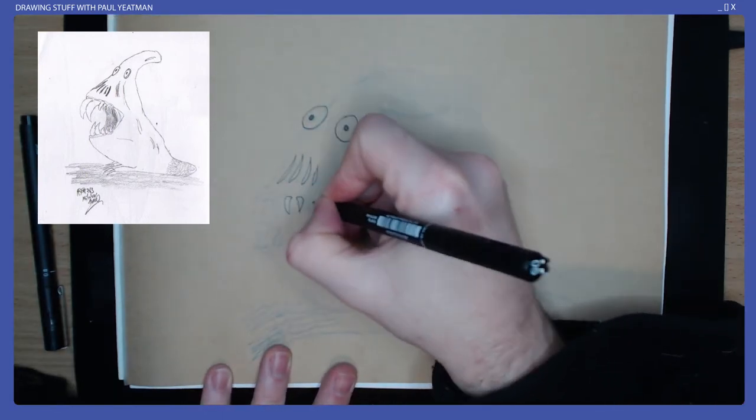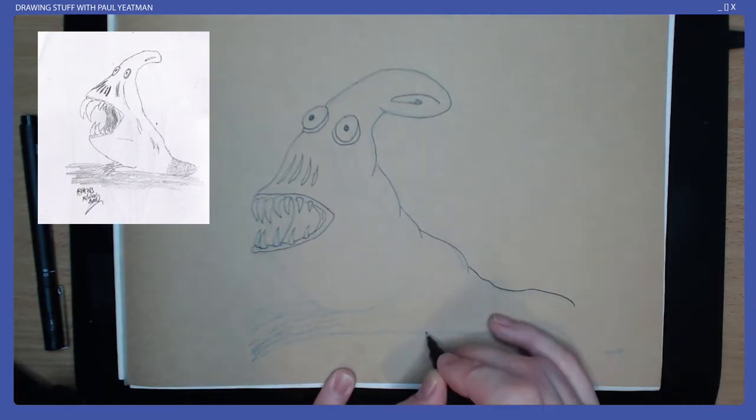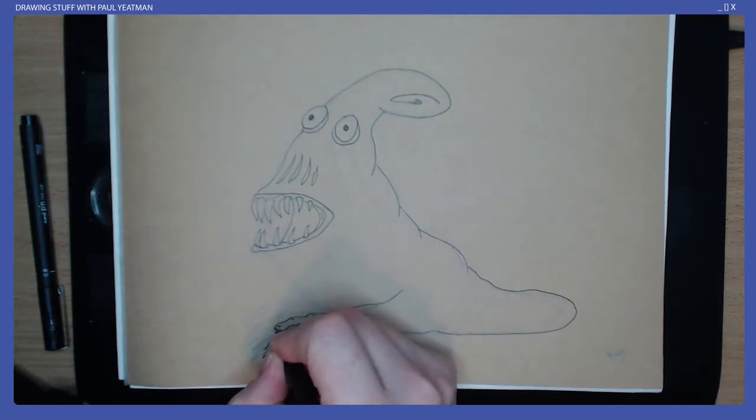I started out in pencil before moving to fineliner, Copic markers, and finally some white gel pen. Before moving to the marker stage, I scanned my image into my computer.